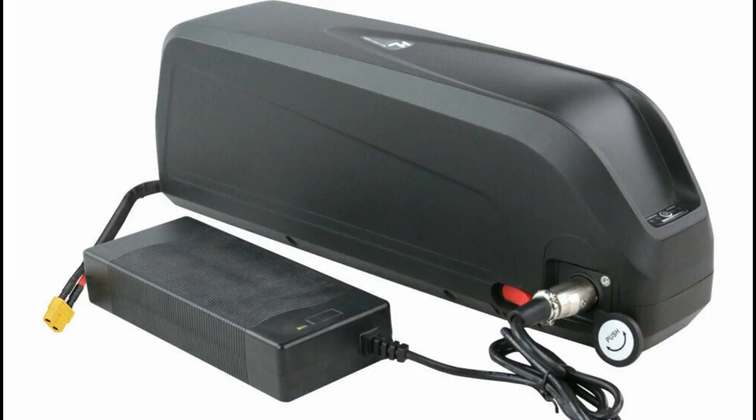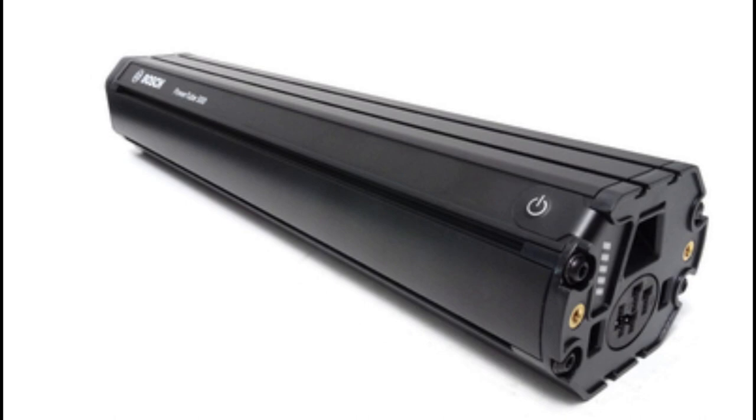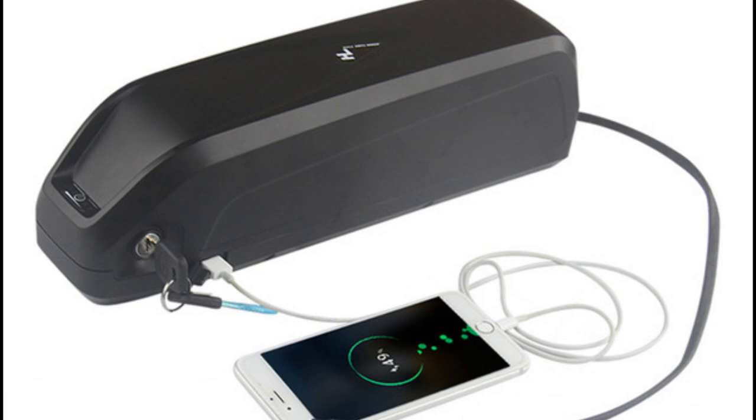Hi, I'm Kirby with Augustine E-Bikes. Sometimes it can seem daunting to sort through all the different choices out there when looking to buy a battery, and since it's an expensive investment you want to make sure that you're making the right decision. In this video we'll look at some of the basic tips for buying your e-bike battery that will help you make good and safe choices.